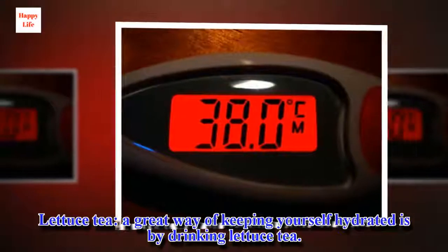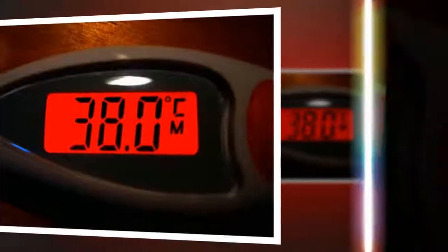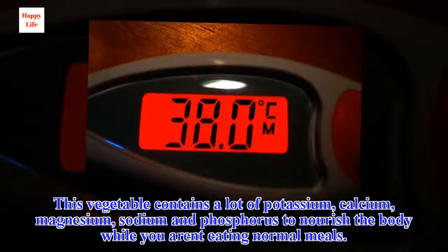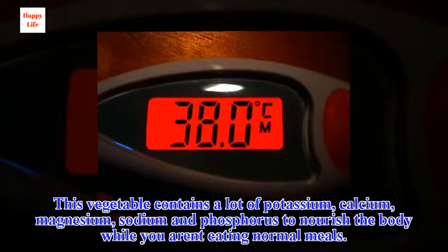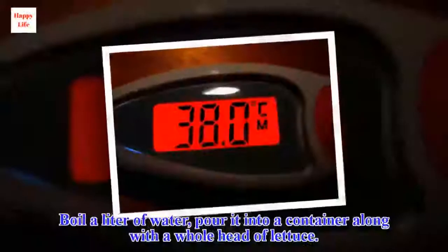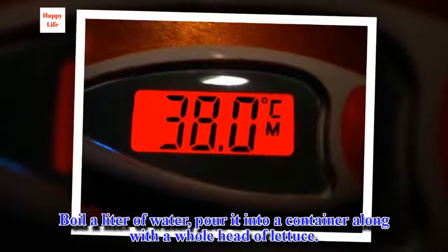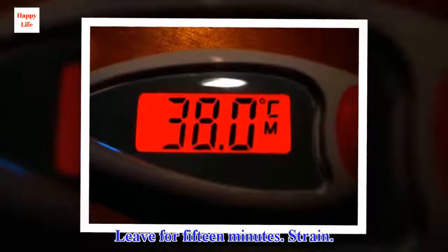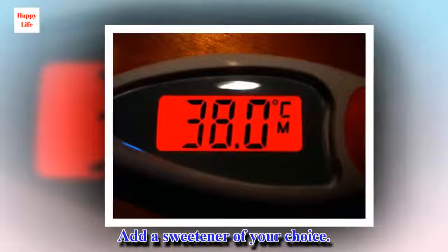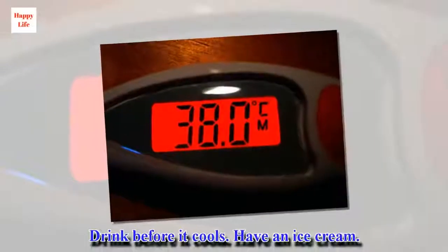Lettuce tea: a great way of keeping yourself hydrated is by drinking lettuce tea. This vegetable contains a lot of potassium, calcium, magnesium, sodium and phosphorus to nourish the body while you aren't eating normal meals. Boil a liter of water, pour it into a container along with a whole head of lettuce. Leave for 15 minutes, then strain. Add a sweetener of your choice and drink before it cools.